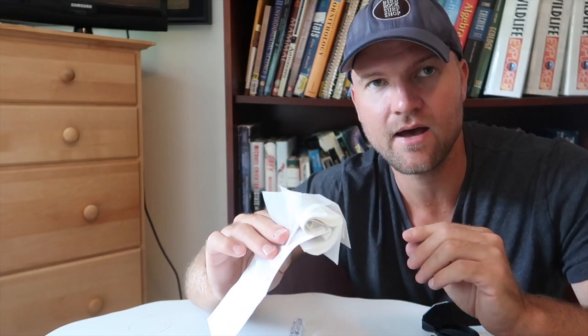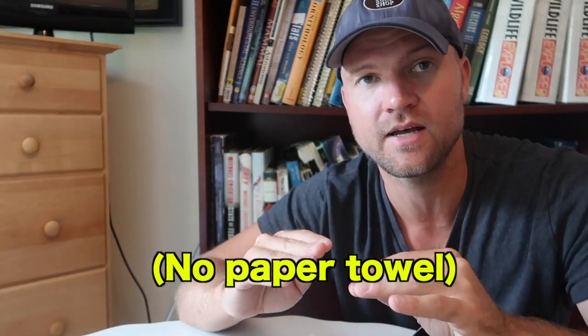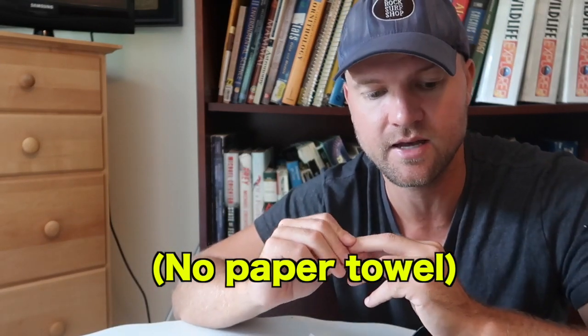I'd also recommend taking disposable lens wipes with you out into the field — these are great if you get fingerprints on your lens and need to quickly clean them off. But again, don't use your shirt or any other material other than a microfiber cloth or a disposable lens wipe, because otherwise you can damage your lens.